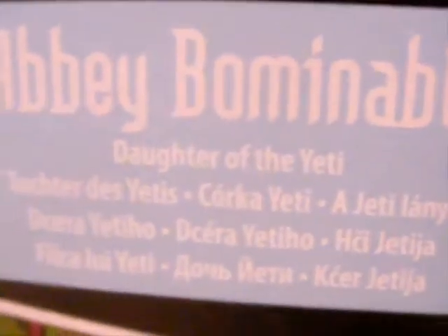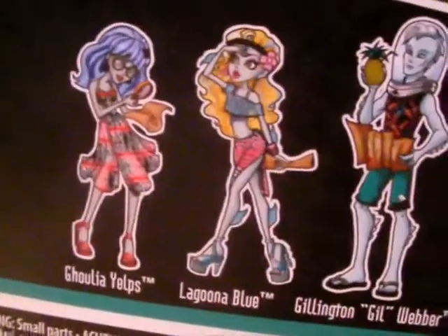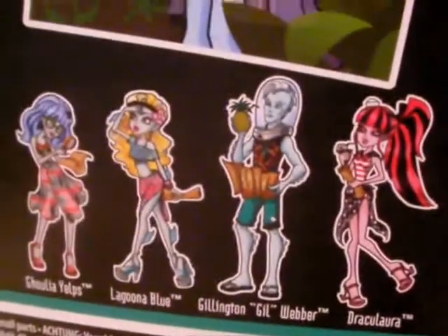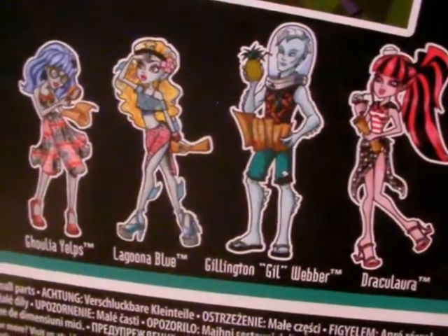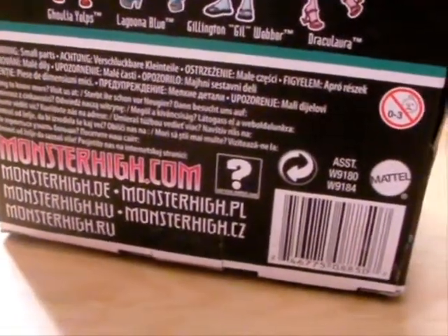Let's look at the back of the box. We have Abbey Bominable, daughter of the Yeti, in 15 languages. And then we have a picture of her with her see-through ice hat — she didn't have it on the front, I suppose that's so it didn't get in the way of the window. And then the others in the set. We will probably be getting Draculaura and Laguna, but Ghoulia we're not quite as keen on, so we might not necessarily be getting that one. As you can see, it's a European box — it has MonsterHigh.com and all of its sister sites for all of the different countries.